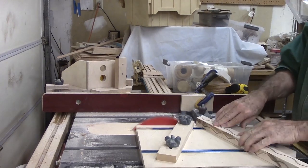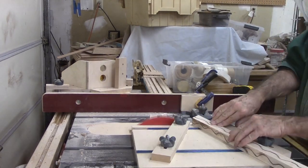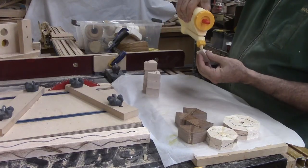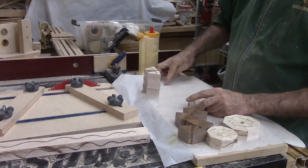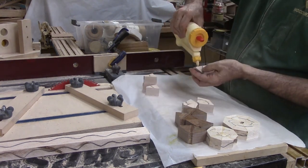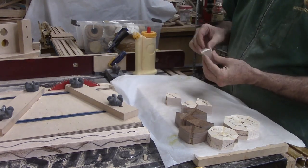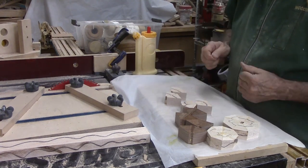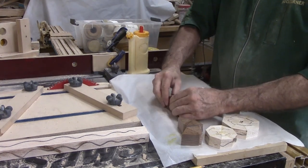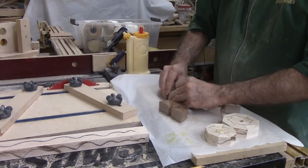One of the advantages of segmented work is that the size of the starting block of wood does not matter. On the other hand, it does take some time and work to prepare. For now, I am using my updated segmented sled to cut trapezoidal segments — 8 segments per ring. The updated sled uses T-track instead of routed grooves, same principles and operation. Please see last week's video for details on how I glue segmented rings together.